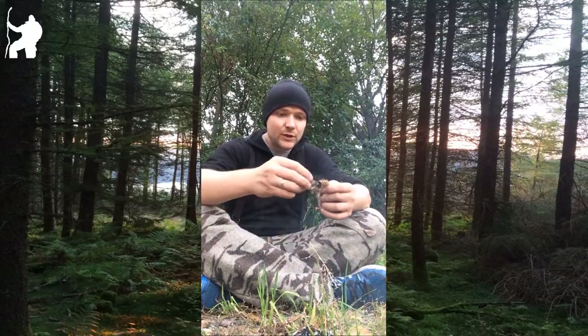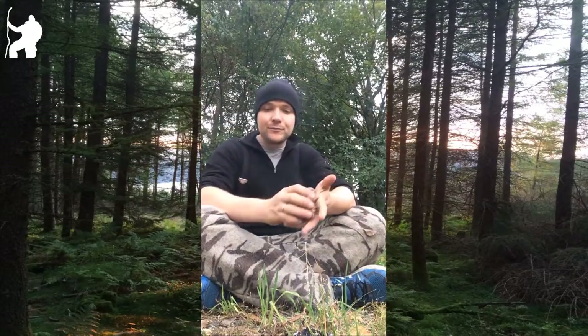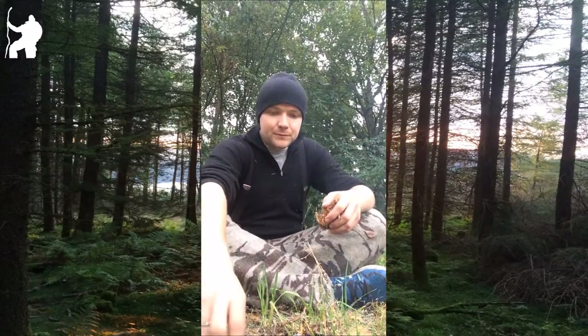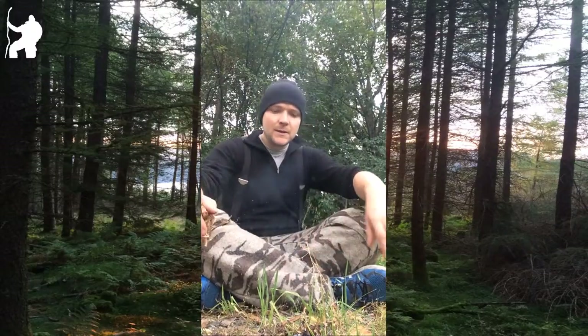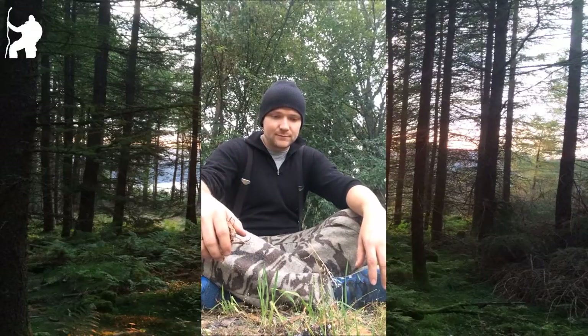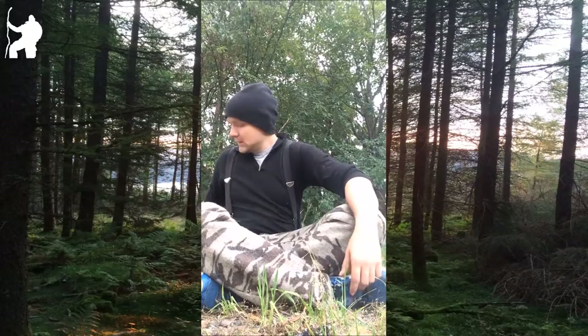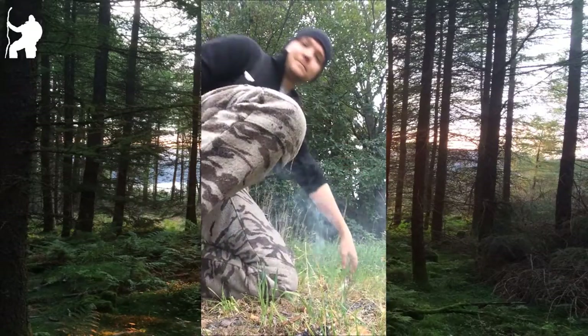For one juniper tree or bush, you can get a lot of this stuff — you just take a knife and scrape it off. I can probably show that in a later video. So yeah, that's a fast-moving friction fire demo. See you guys later.